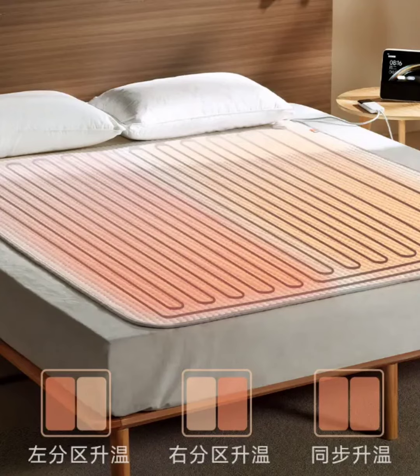Additionally, users can preset different temperatures for different sleeping periods using the Mijia app, and the blanket supports six levels of temperature adjustment. It includes a one-click mite removal and drying mode, a digital hand control, and a convenient pluggable wiring port.